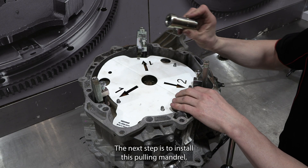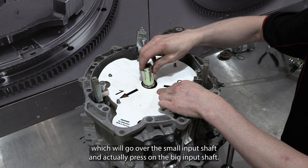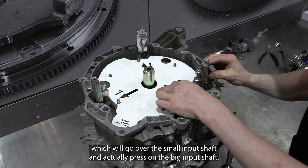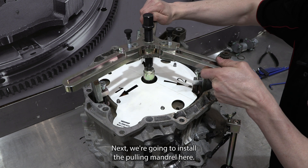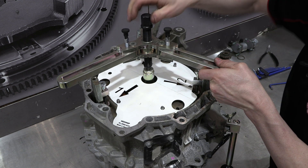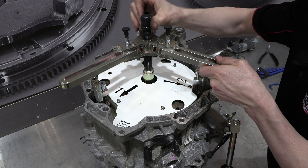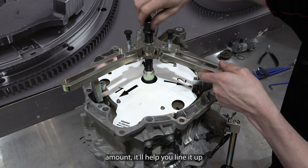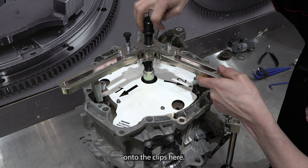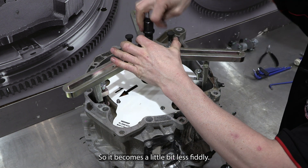The next step is to install this pulling mandrel, which will go over the smaller input shaft and actually press on the big input shaft. A little tip: if you extend the thread a small amount, it'll help you wind it up onto the clips and becomes a little bit less fiddly.